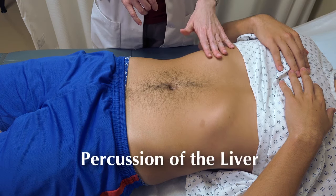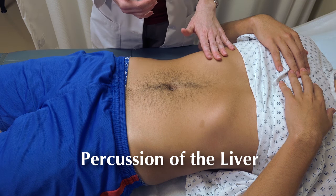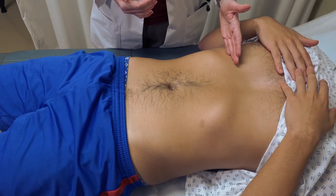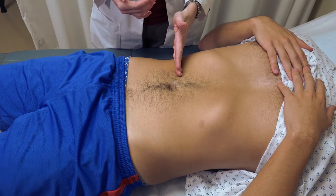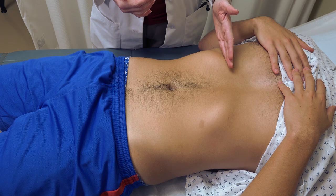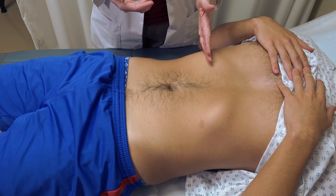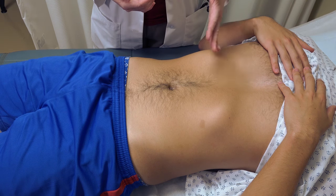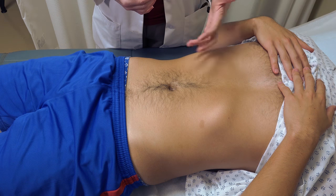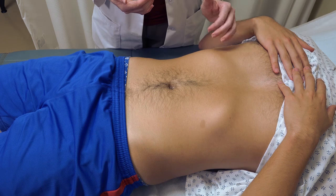Next, we need to percuss for liver span specifically — both the superior border of the liver as well as the inferior border. We recommend going down from above for the superior portion and up from below for the inferior portion of the liver, taking note of the location where it shifts from a more tympanic sound to the more dull sound of a solid organ.